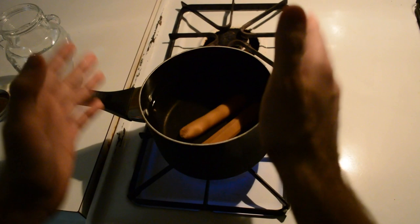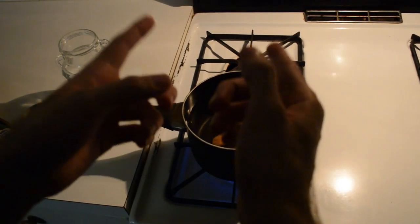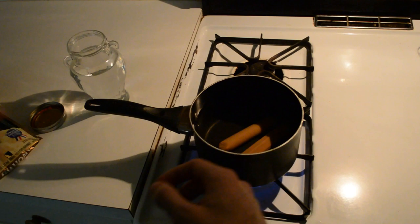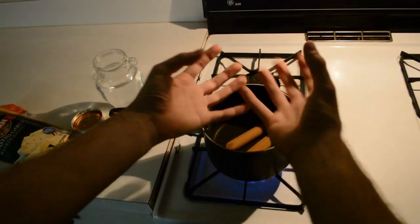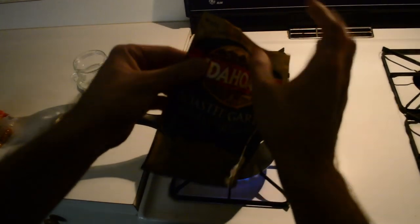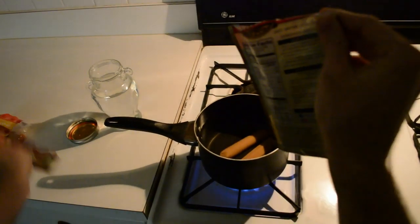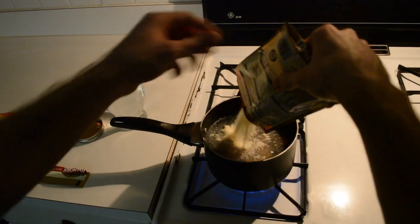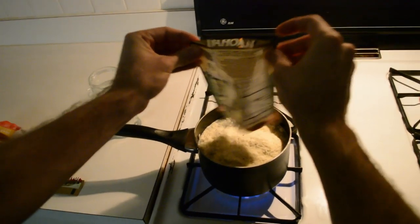Just slide your wieners in there. No pressure. While that's cooking, we're going to work on something else. Some people patiently wait for their water to boil while their wieners are getting hot and bothered in the bottom. We don't have time for that — we need to absorb as much of this Gamer Girl Bath Water into our flavor palette as possible. So we're going to take our instant mashed potatoes, which are going to suck up a lot of that Gamer Girl Bath Water, and add them right to the mix.